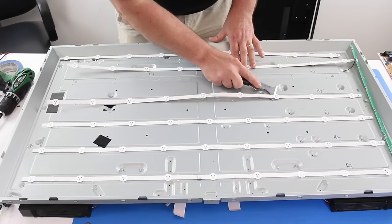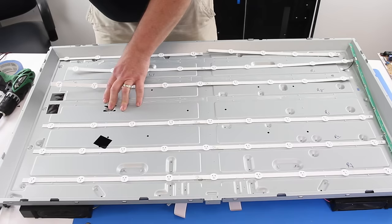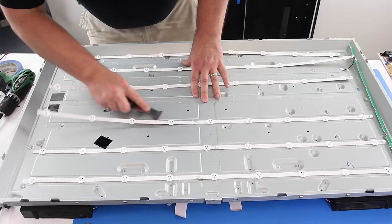If you decide to replace the LEDs in your TV, here are a few recommendations. It is recommended that the replacement be done by a trained professional, as during the replacement process there is a chance you could damage the TV panel. If you damage your TV panel, it is not fixable and your TV will no longer operate as normal.